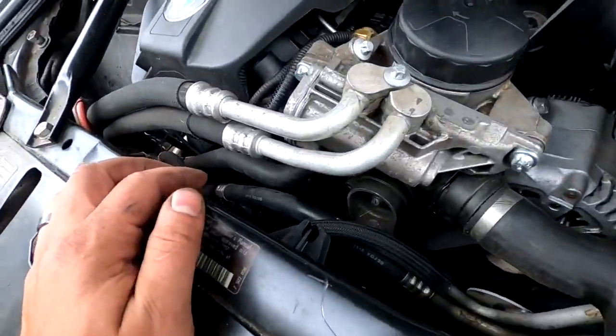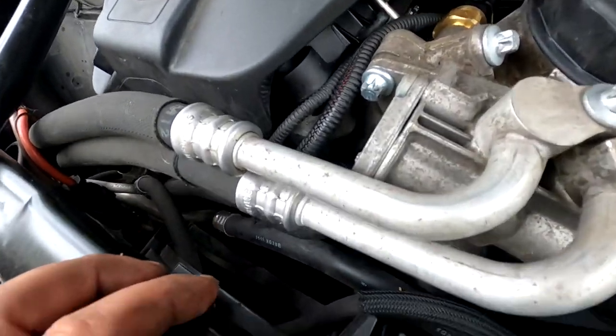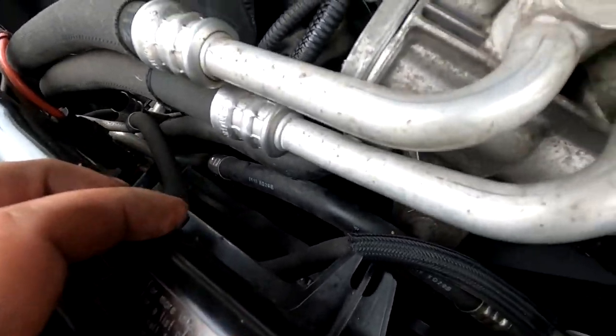Alright guys, it is put back together. Get it all torqued down, give yourself a little test start. That's all you need to do, and your oil filter housing gasket is replaced.